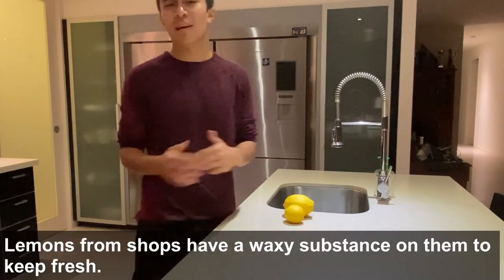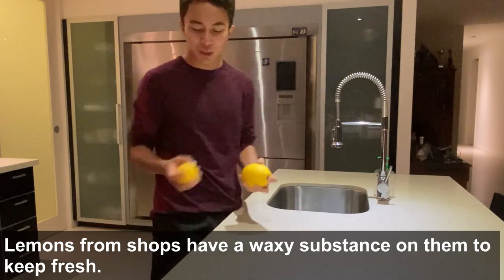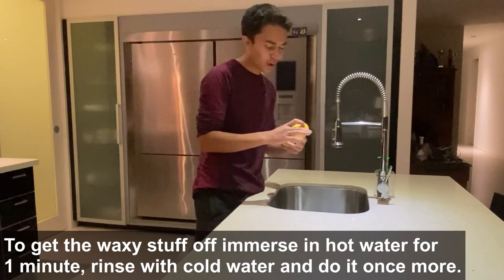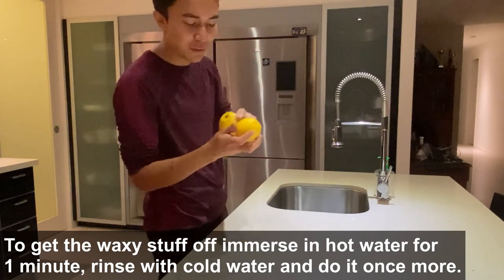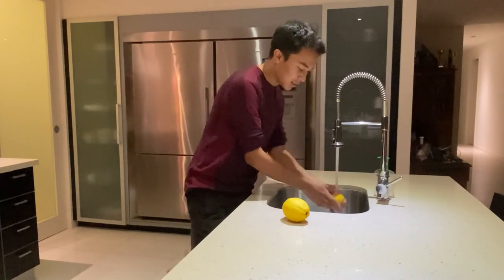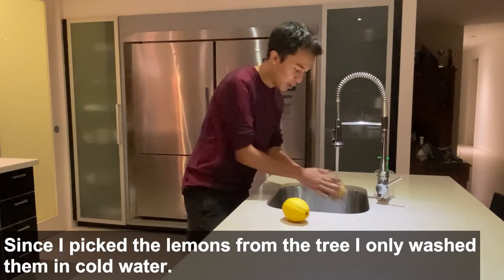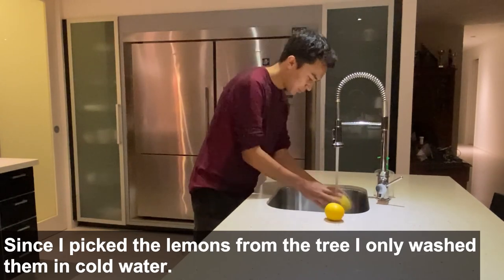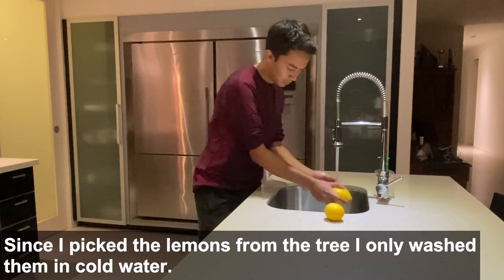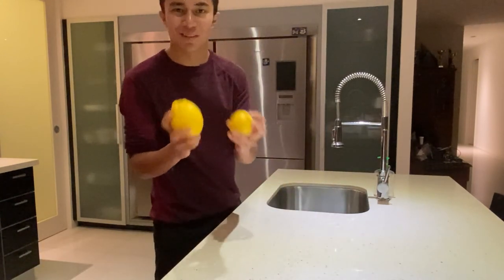It doesn't matter if you buy your lemons at the supermarket or collect them at a farm — you still need to wash them because on the outside there's a bit of dirt that you need to get off. Just use cold water and wash it nicely with your hands, rubbing to get all that outside grime off. Those look lovely and fresh — awesome to go.